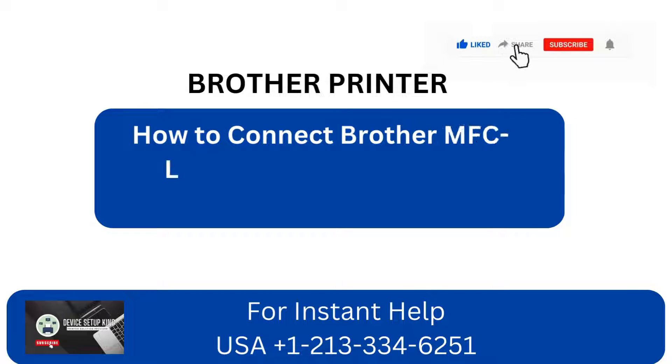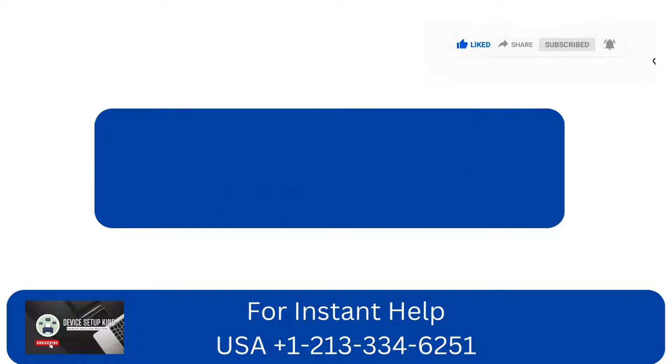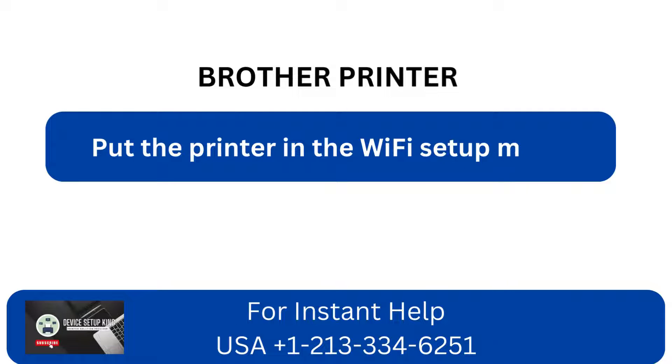How to Connect Brother MFC L2710DW Printer to Wi-Fi on Windows and Mac. Put the printer in the Wi-Fi setup mode.